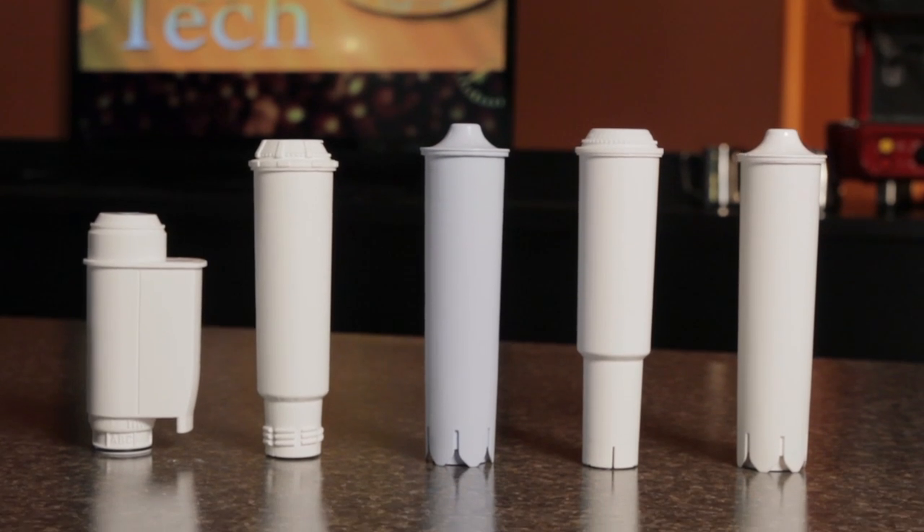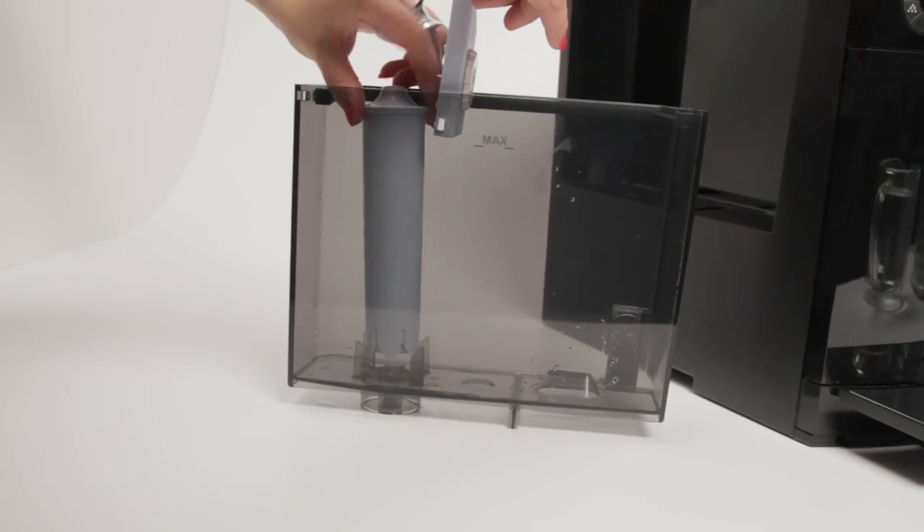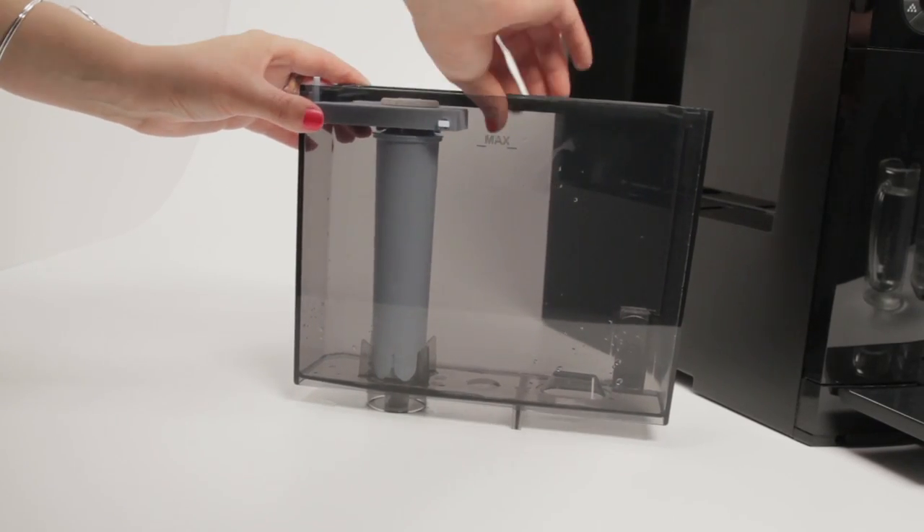Next up, water filters. Most all machines can use one. You'll get better coffee flavor and as a bonus less scale buildup, so that means less frequent descaling.